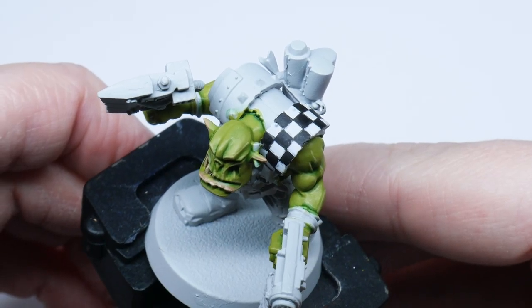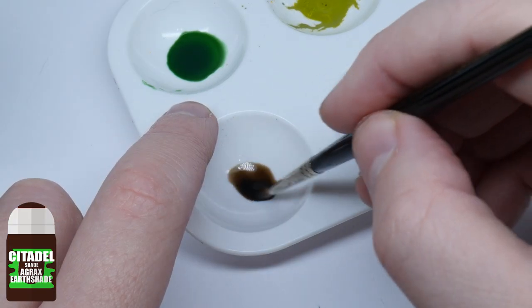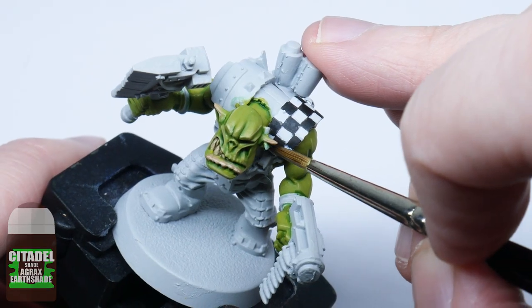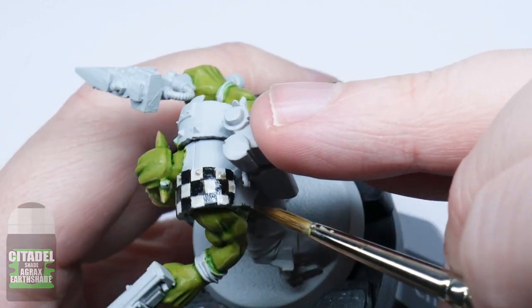Now the main pattern has been finished, it's time to add some grime and make it look a bit more interesting and less flat. To do this, I'll make a wash using Agrax Earthshade with an equal amount of water. You want to cover the whole area and then let it dry completely. Just the once over will do — try not to mess with it and let it do what it wants to do.